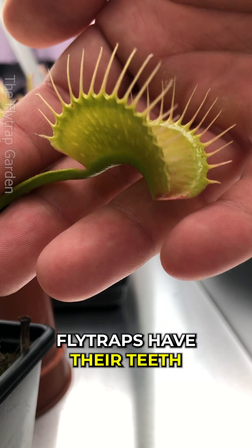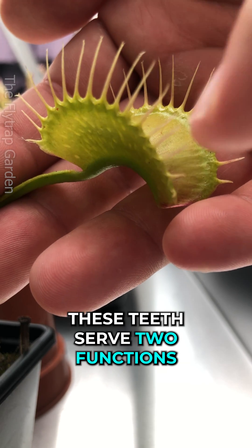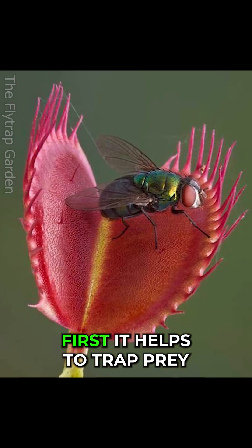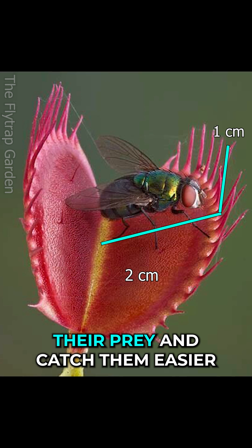But how did this happen? Usually, Venus flytraps have their teeth evenly spaced apart to help catch their food. These teeth serve two functions. First, it helps to trap prey — by having longer teeth, the trap can reach out above their prey and catch them easier.